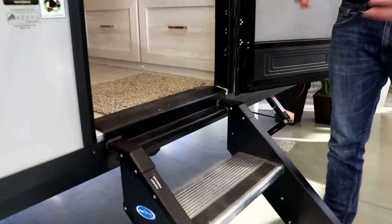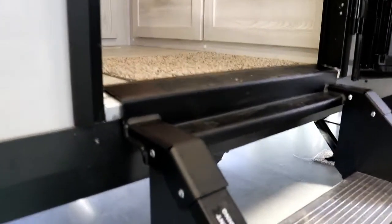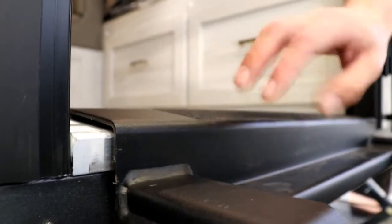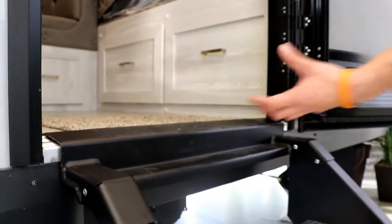As you can see the way we have this set up right now, you are very flush between the top part of your steps — the flange — and your door frame. What that's going to allow you to do is close your door nice and easy.